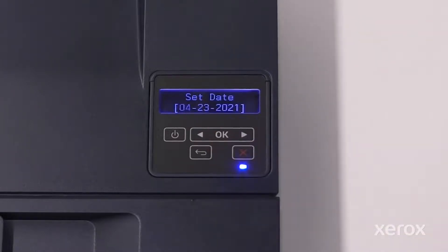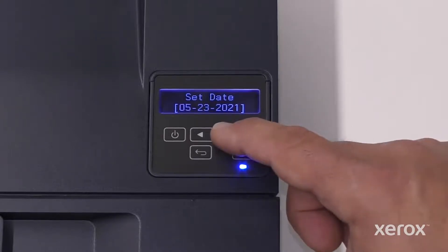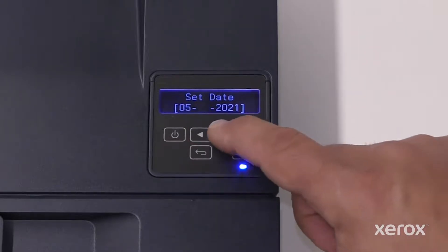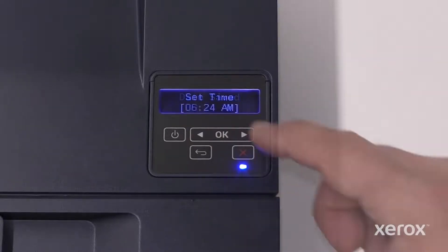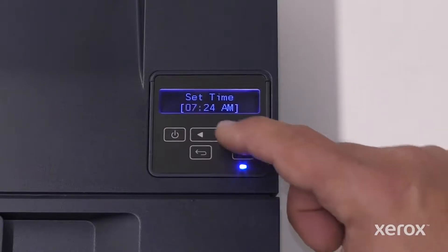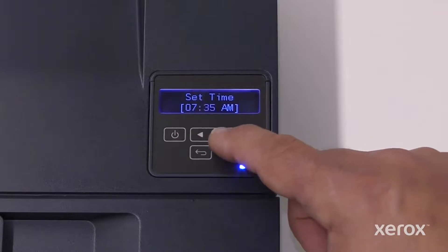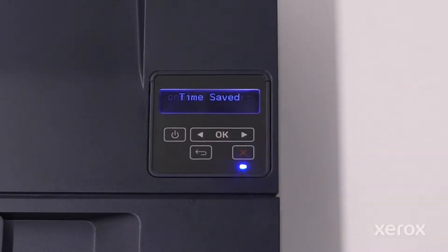On the Set Date screen, touch the right or left arrow button to set the month, then touch OK. Touch the right or left arrow button to set the day, then touch OK. Touch the right or left arrow button to set the year, then touch OK. The date is saved. To set the time, apply the same procedure using the right or left arrow button. When finished, touch OK and the time is saved.